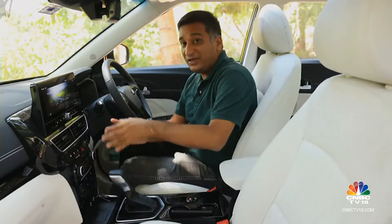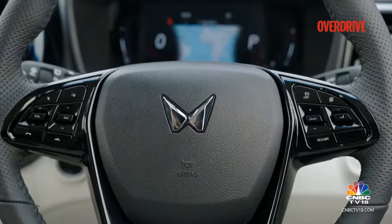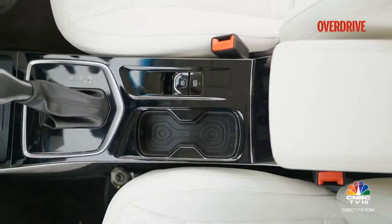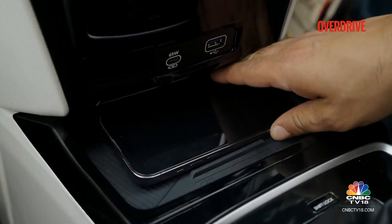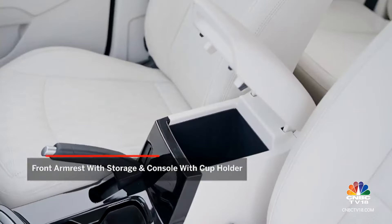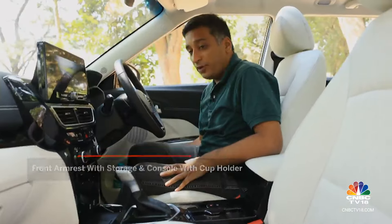Other than that, the controls are pretty easy to use on the move and the same goes for the steering wheel buttons and stalks. In terms of overall cabin practicality, the new central tunnel arrangement doesn't have too many cubby holes — it's quite shallow, with just a wireless charger and cup holders. The central console is fairly shallow but you do get some really large door pockets.